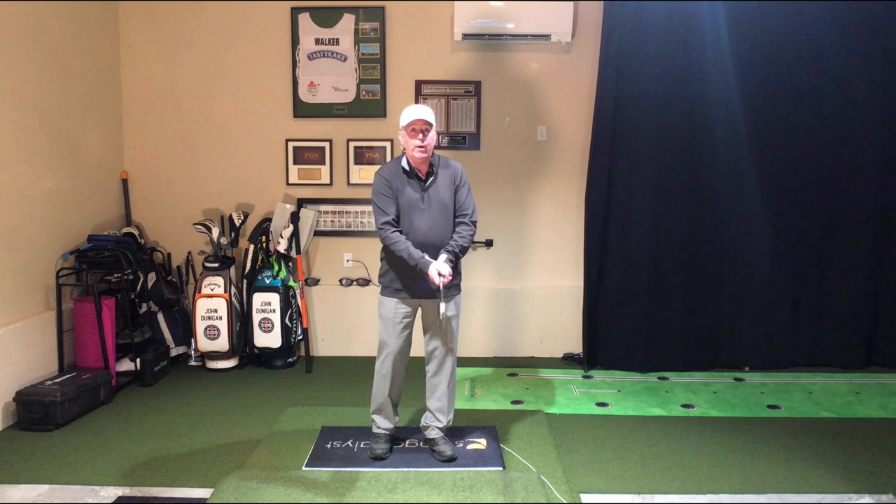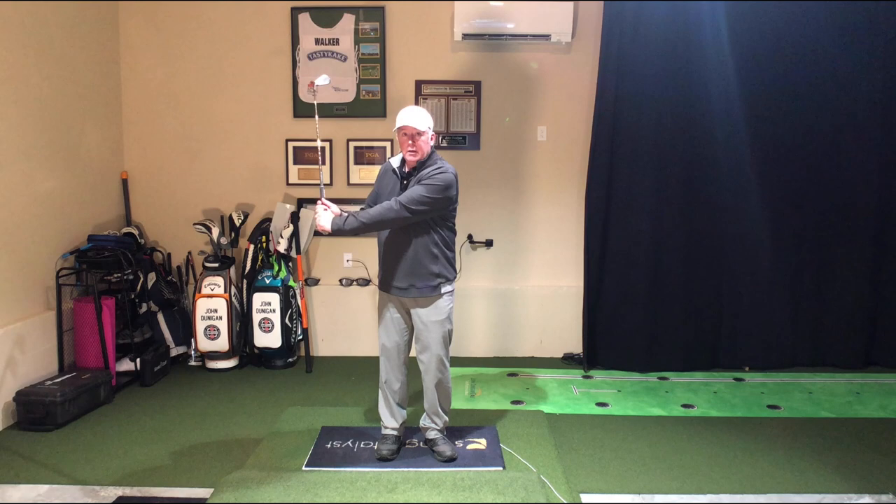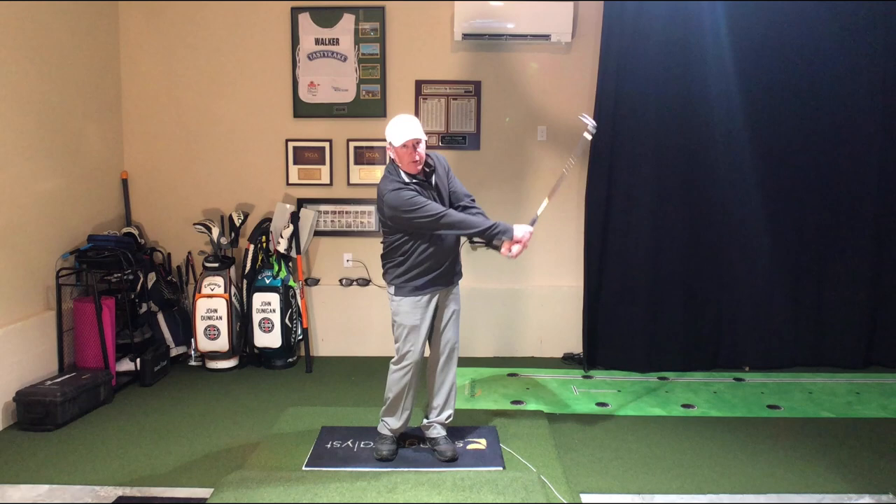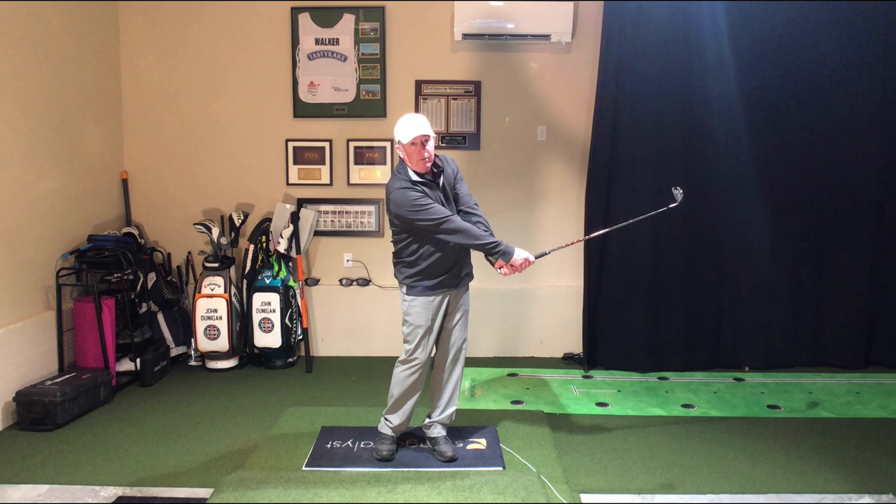So anyway, we go up — point the club up, down you go, let it go back up again. My students know this as the swing, swing, swing. When I get to here on the little one, both arms are pretty straight. That's a really, really big deal.